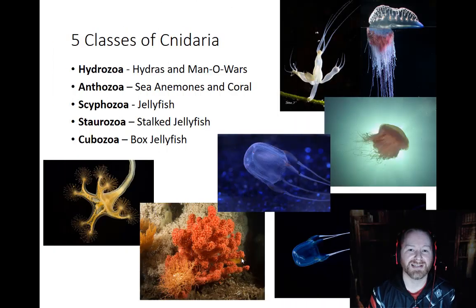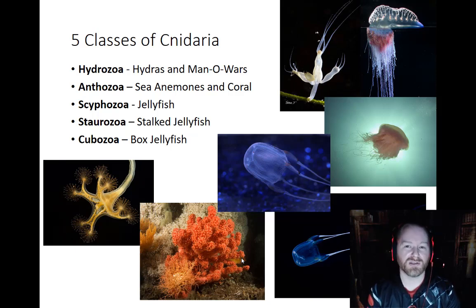Let's look at the five different classes in the Cnidarians. We have the Hydrozoa, the Anthozoa, the Scyphozoa, the Staurozoa, and the Cubozoa.